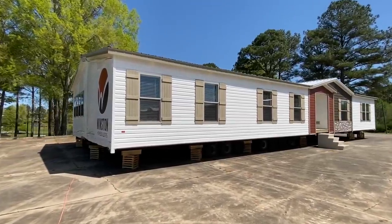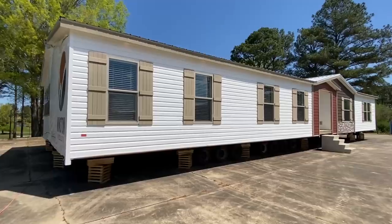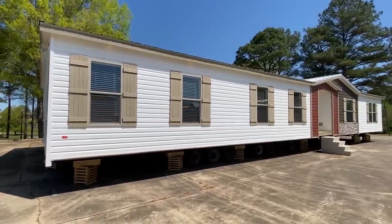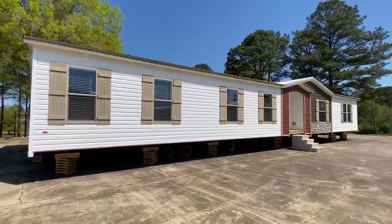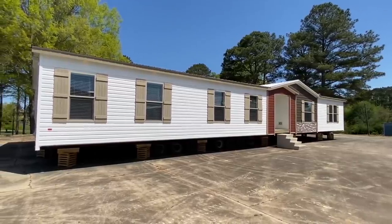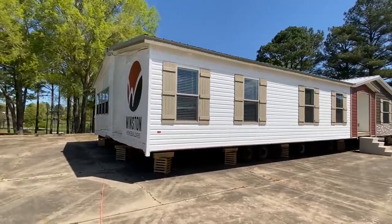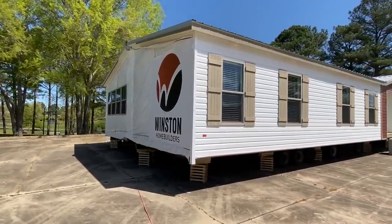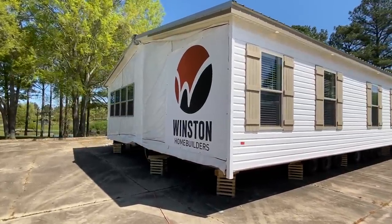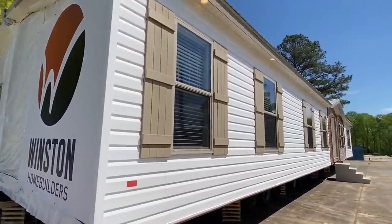Hello, thank you for clicking on this video. I'm about to give you a tour of this brand new home just now coming onto the market. This is actually a show model. My name is Chance Cuyer, and this is a Winston. You can find details on this home in the description, and we've got a website as well for more information — that'll be in the description too.